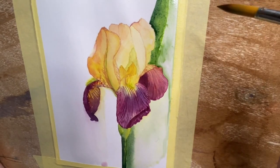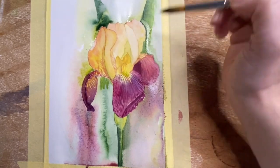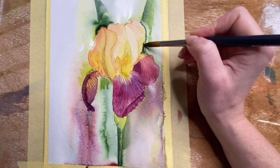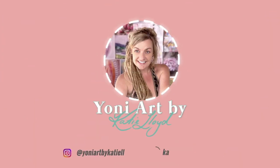The bearded iris is such a gorgeous flower. I'm going to show you how I paint this in watercolor and why I include it in my artworks. For more of this kind of content please like, subscribe and don't forget the notification bell.